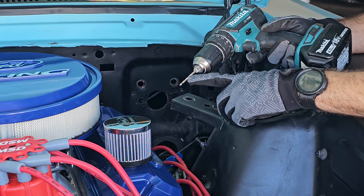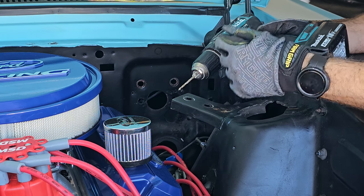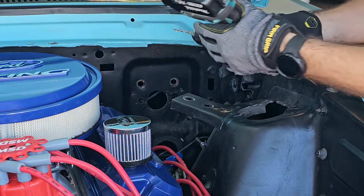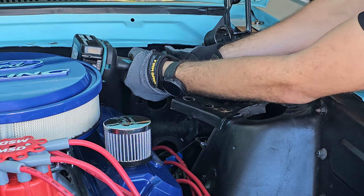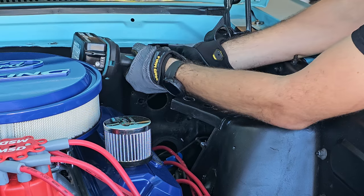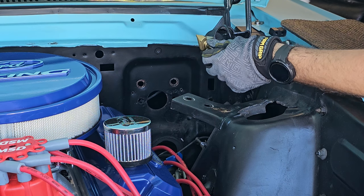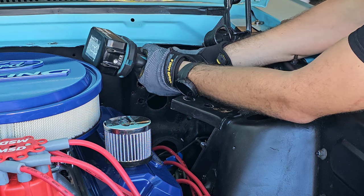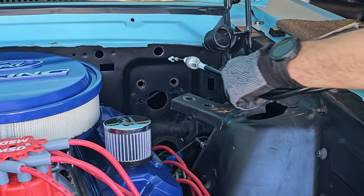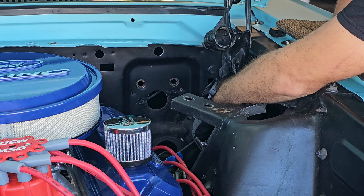We're ready to drill the hole. I'll use a small bit first to make a center hole as accurately as possible, then use another drill bit to make the complete hole — it's going to be around one inch. Now we're using this special step drill bit, especially designed to make those kinds of holes. We go until one inch. Now we have the hole made for the cable.